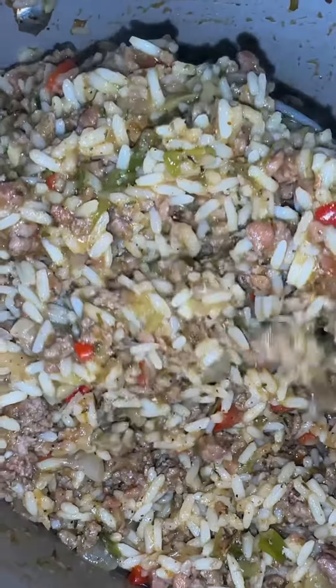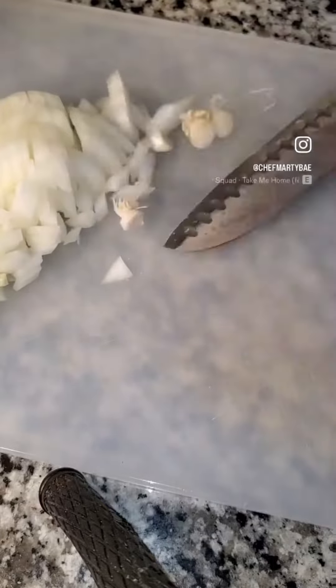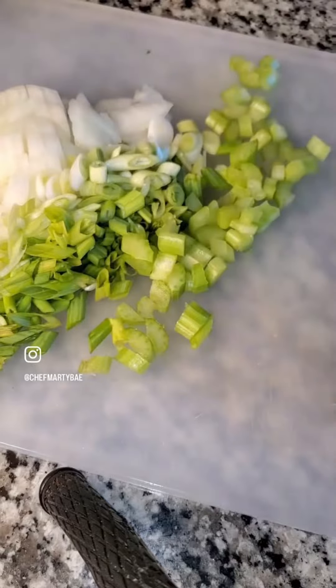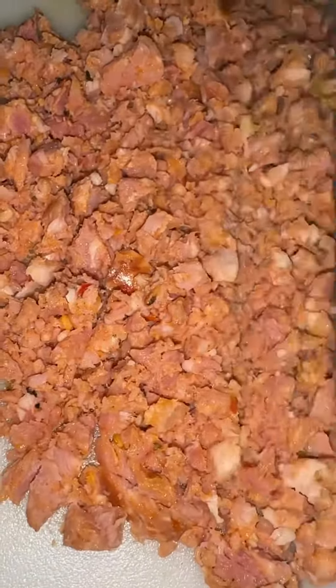Hey y'all, getting into my not-so-traditional rice dressing, aka dirty rice. You know I gotta come through with the holy trinity — we got some onions, some celery, some green onions. I also added some bell peppers. Go ahead and add one pound of ground beef to a pot.